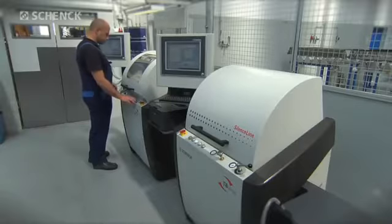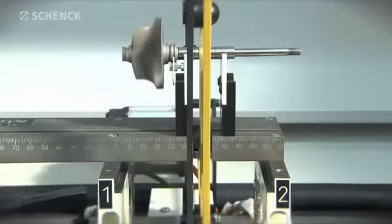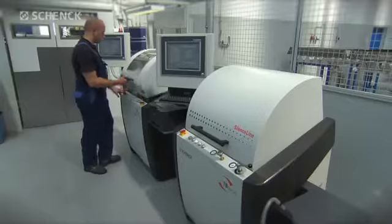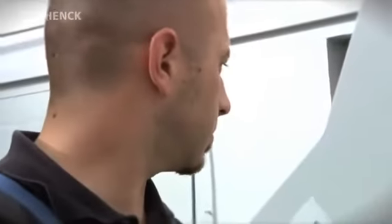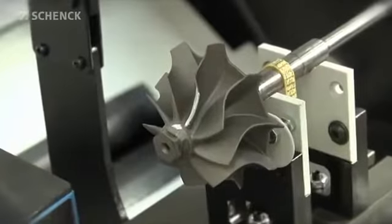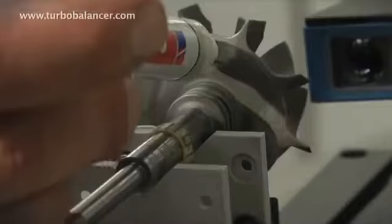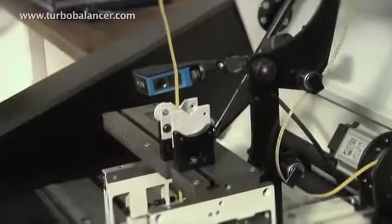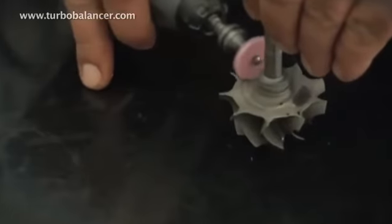After the measuring run, the unbalance is indicated in terms of mass — grams, milligrams — and its angular position in degrees for both planes. The rotor is marked in the corresponding angular positions. Material is then removed with the aid of a grinding tool.